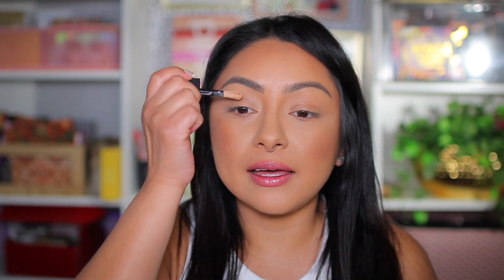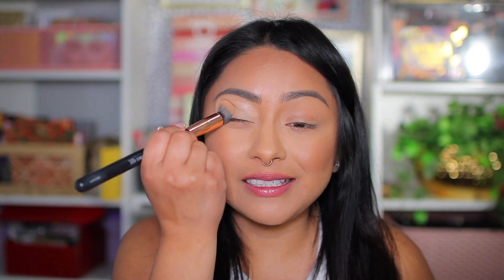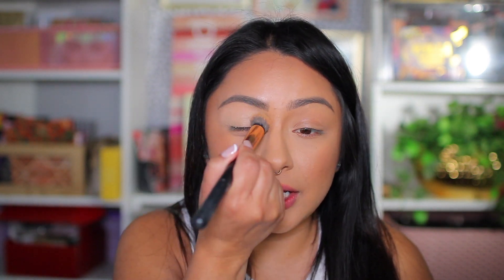Before we start with eyeshadow, I'm adding a little bit of concealer onto my eyelid as a base. We're using the Huda Beauty Full Filter concealer, distributing it all throughout the eyes for a nice eyeshadow base. I'm using the Frankie Rose concealer brush number 91 — I have a discount code in my description box. Now let's get moving with some eyeshadow.